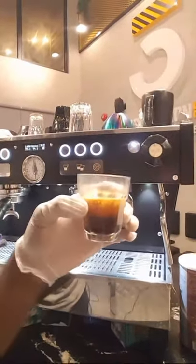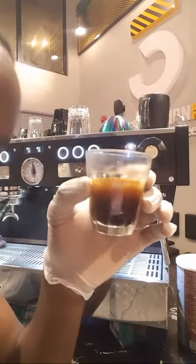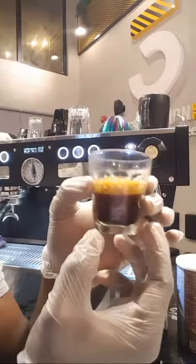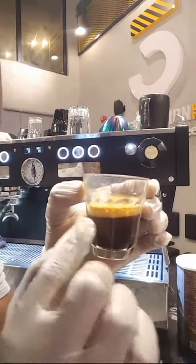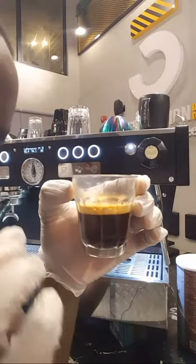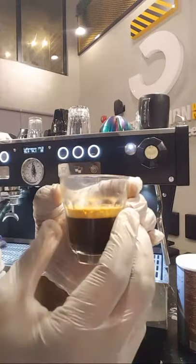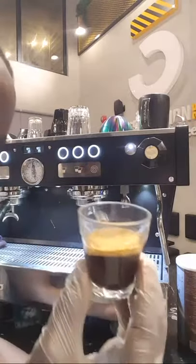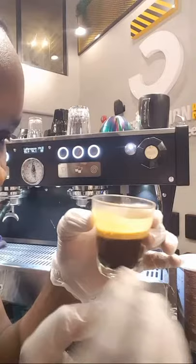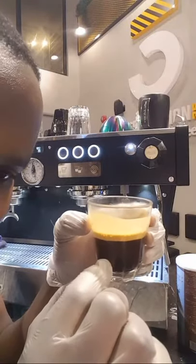This shot of espresso has layered itself. The first flow showed us that it was really concentrated — you can see it is very thick. It has a light base and it has a crema on top. So why am I telling you to stop spinning your espresso? Let's have a look at this.